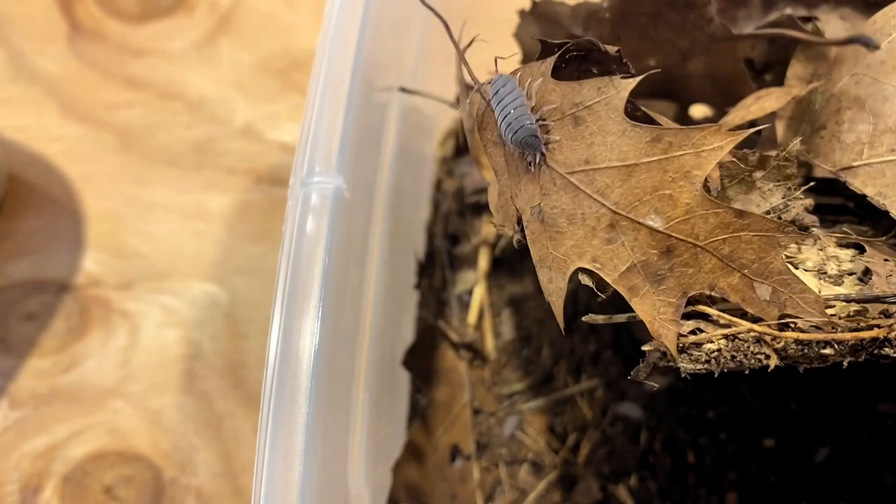So we're just going to have to wait, let them grow up, and separate them out again. The last culture we're going to take a look at today is my Cubaris murina peach morph, which is another one that I'm semi-excited about and that I think is going to be a little bit more prominent — which it definitely looks like it is.